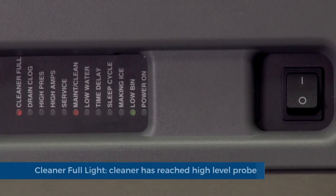Cleaner full light: the cleaner has reached the high level probes and will stay illuminated through the cleaning process.